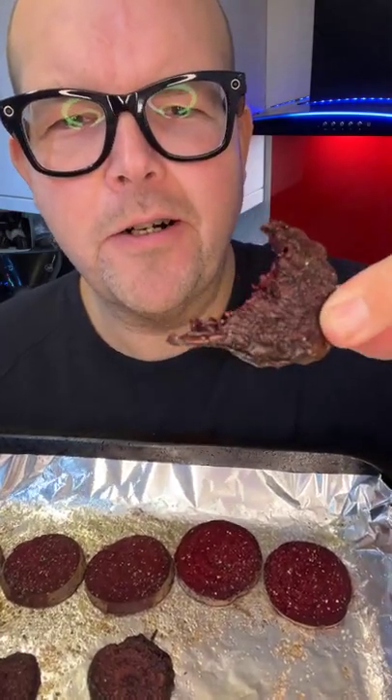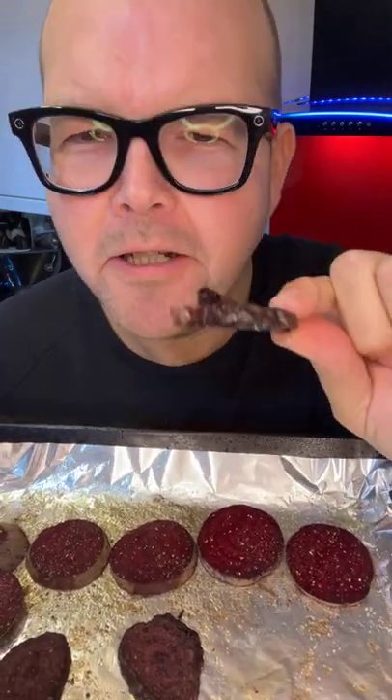Those are delicious, guys — so tasty. So much more tasty than potato. When you try different roasted vegetables, I promise you, you will love them, because it's not boring like a potato is.